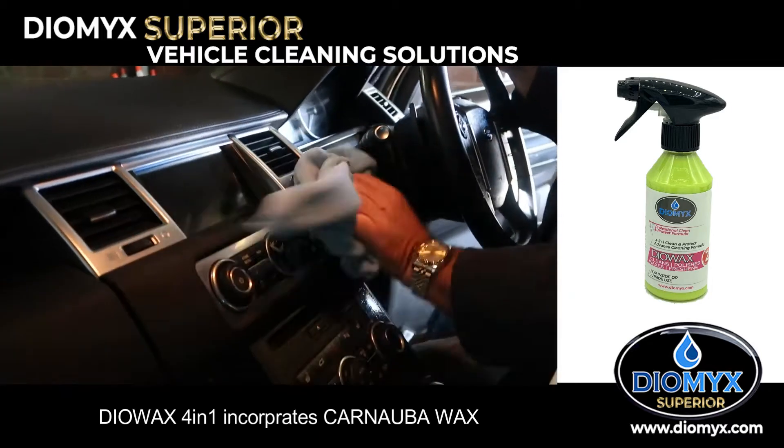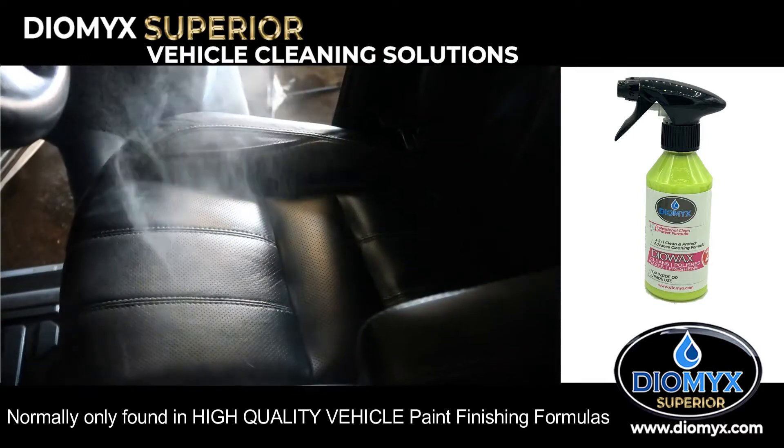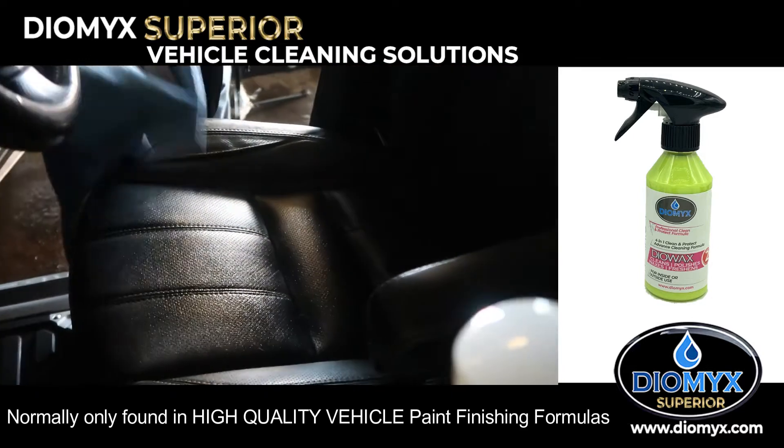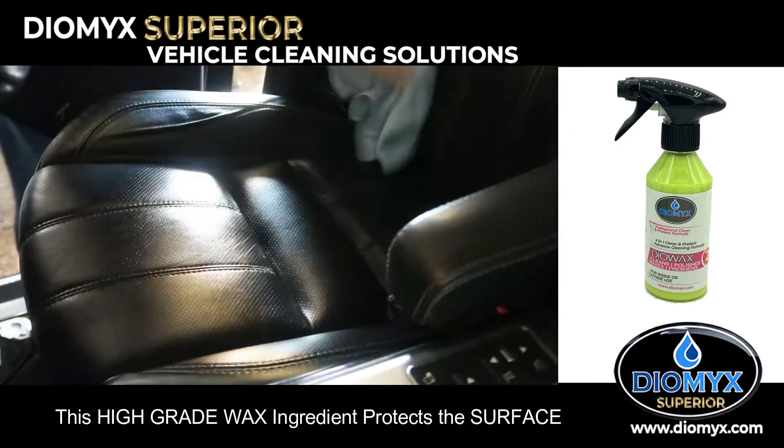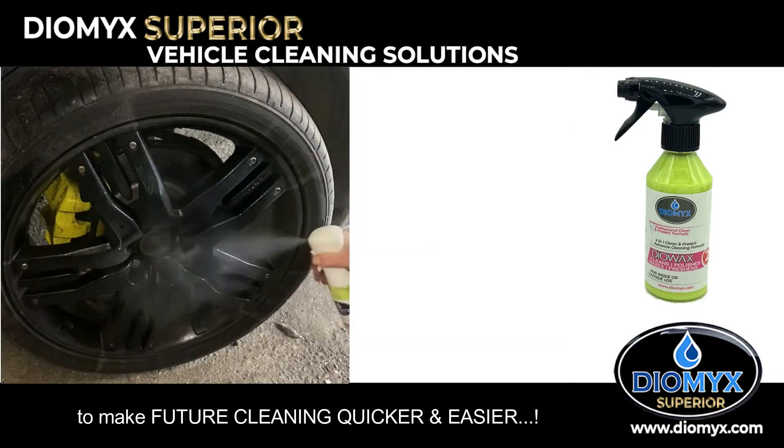DioWax 4-in-1 incorporates carnauba wax, normally only found in high-quality vehicle paint finishing formulas. This high-grade wax ingredient protects the surface to make future cleaning quicker and easier.